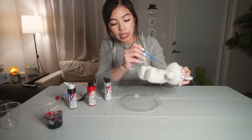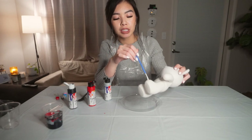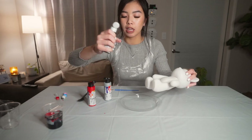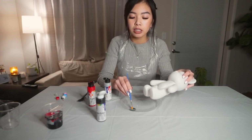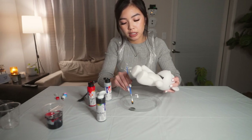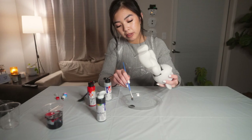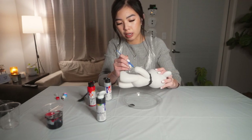After you pour your paint, I'm going to go ahead and use the paintbrush to paint the crevices. You're going to want to paint where the neck is, the groin, underneath the arms, and any place that is hard to get paint on. Just put some black on your plate and paint it on like that — behind the head too. It does not need to be neat because the paint is going to cover it up anyway.